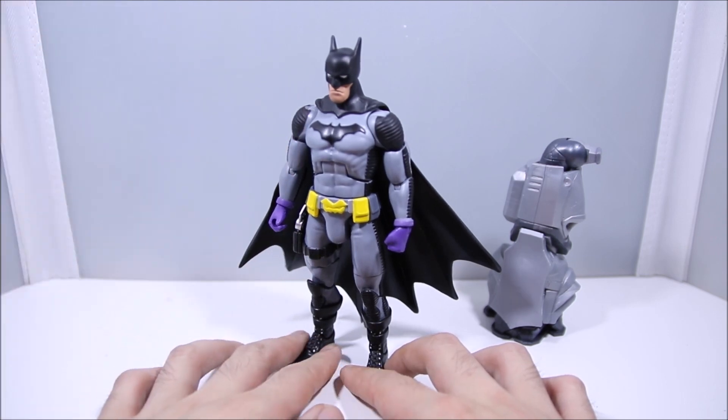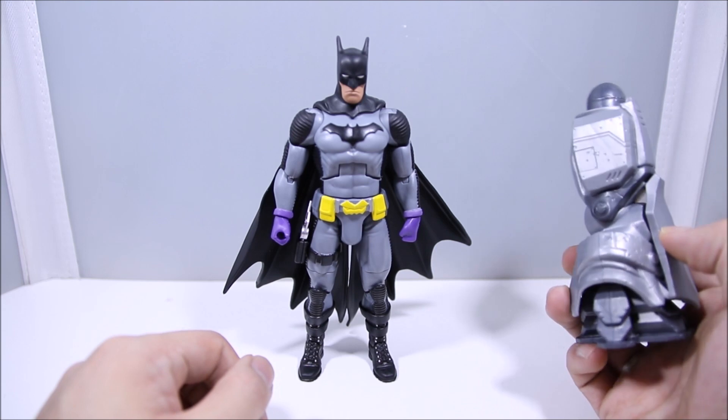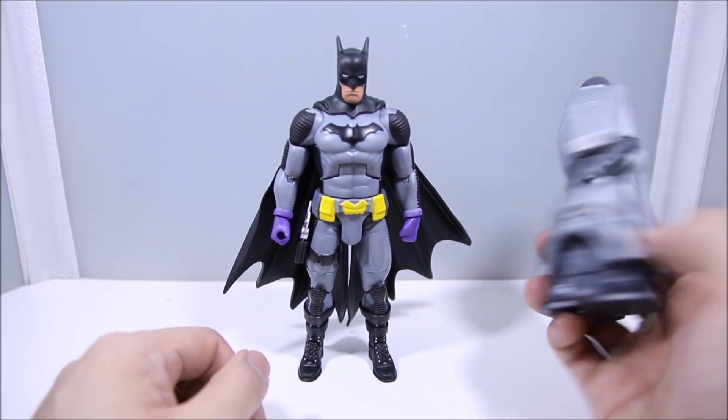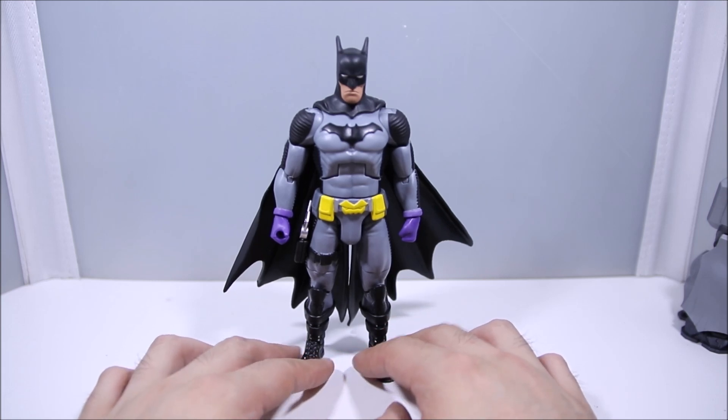We can do some size comparisons at the end. He does come with the right leg of the Justice Buster, if you want to collect that and build it as well. But let's take a look at this figure close up.